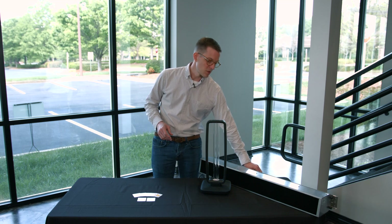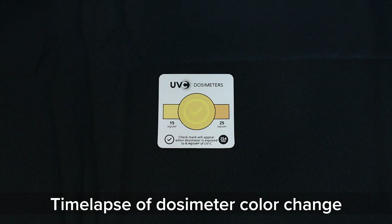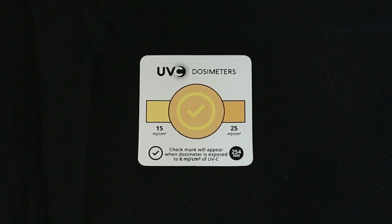These dosimeter cards start off with a yellow circle in the center and color references on either side. Once the dosimeter card starts to receive UVC energy, the color in that center circle begins to change, and as soon as you reach a minimum dose of 6 millijoules per square centimeter, a check mark in a circle begins to show up. I have an example here of a card that has gone above that 6 millijoule per square centimeter dose, and you can see by the color reference on the side that we've gone closer to 25 millijoules per square centimeter.